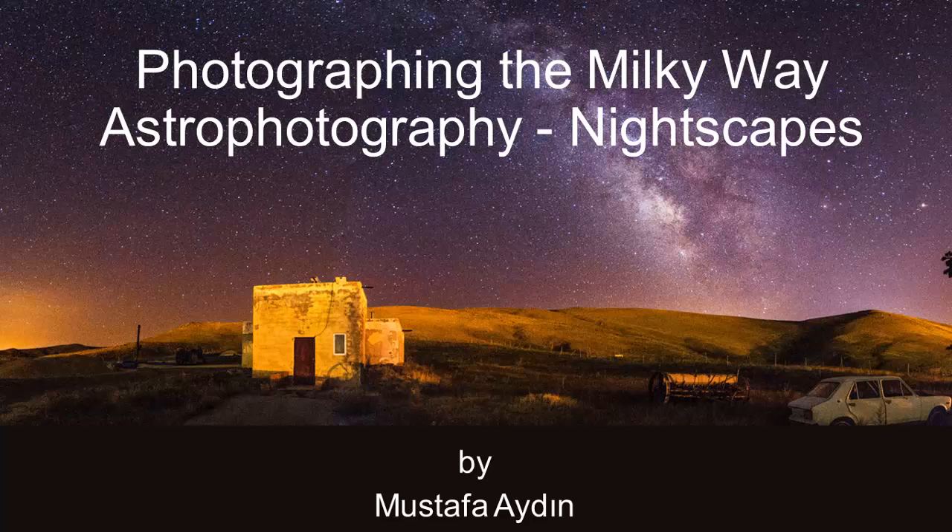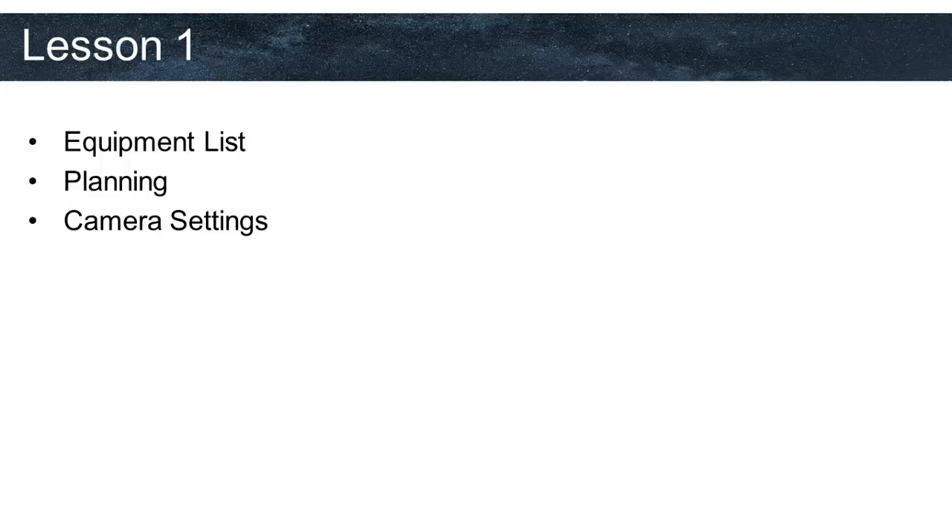And I cannot really wait to see how great photos you will create. This is the first lesson of a series of three lessons. In this one, we are going to learn what we need, how we are going to plan, and what settings we are going to apply on our camera. The second lesson is going to be about taking the shots outside, and the third lesson is going to be on how we will post-process the images we have taken.